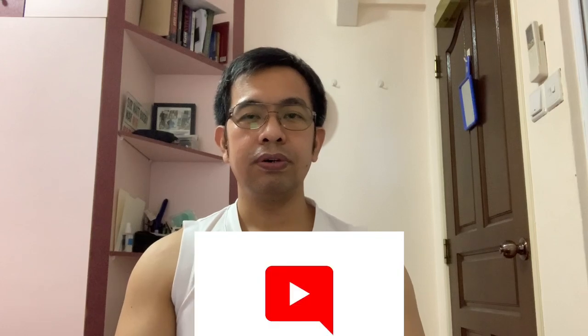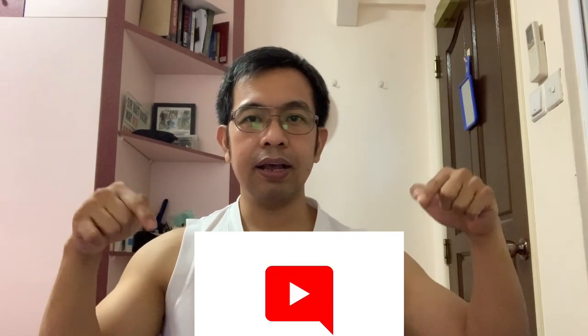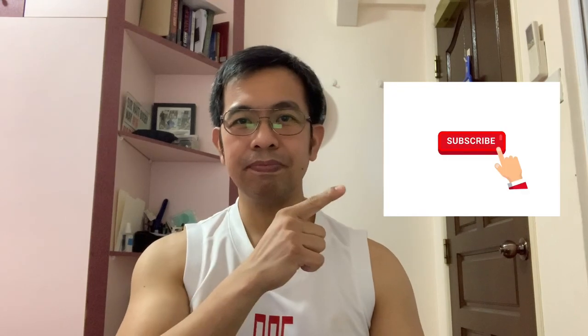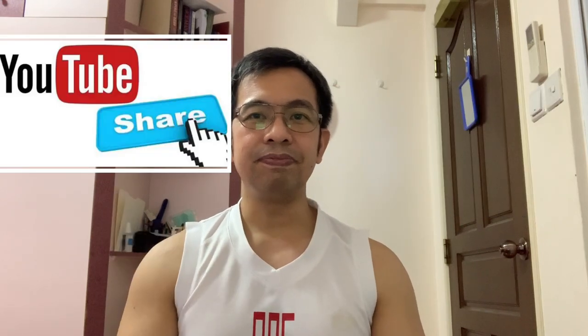Okay, so sana nagustuhan nyo yung video na to at nakatulong sa mga newbies. Mag-comment lang kayo dito sa box na to kung mayroon pa kayong ibang gusto malamang DIY. Don't forget to like, subscribe, and share my video. Thank you and good save. Bye!